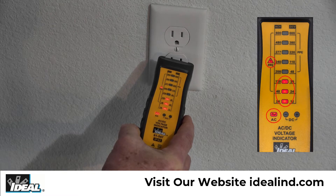The AC LED is lit and 120 volts is indicated by the three LEDs that are lit. Higher AC voltage is indicated by additional LEDs being lit.